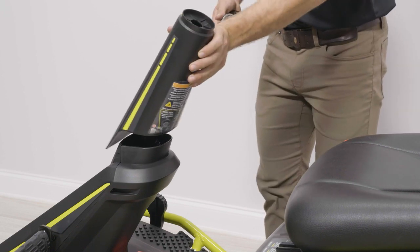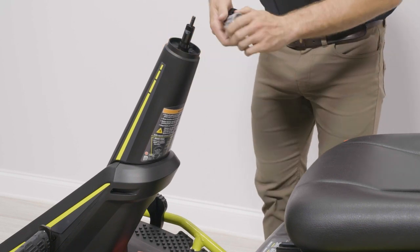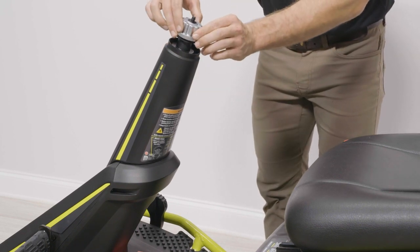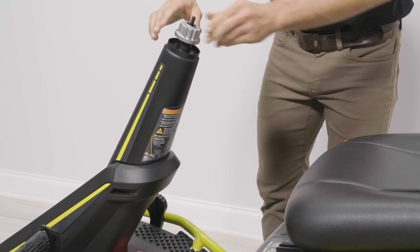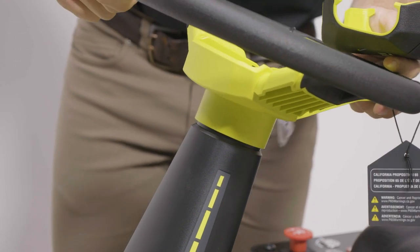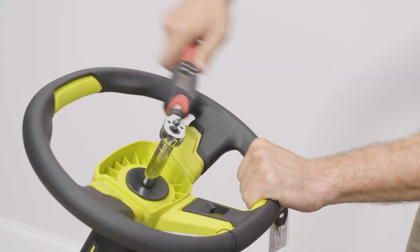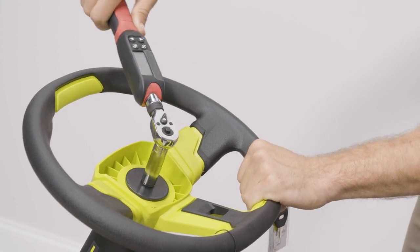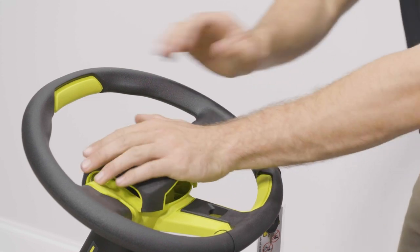Next, insert the steering column over the shaft and make sure the steering column is securely seated. Using the included open-end wrench, install the spacer washer assembly and the steering wheel hub onto the upper steering shaft. Make sure the mower's wheels are pointed straight ahead, then install the steering wheel over the wheel hub. Install the flat washer and flange nut and tighten securely. Torque the nut to 6 foot-pounds. Lastly, install the steering wheel cover by snapping it into place.